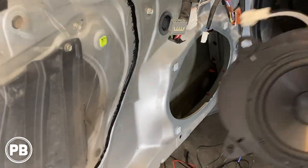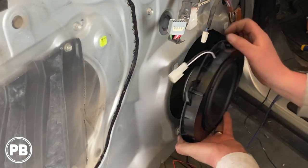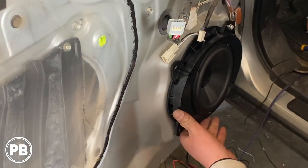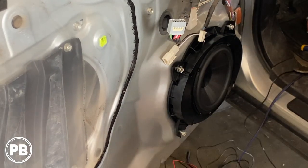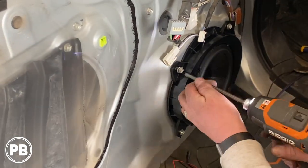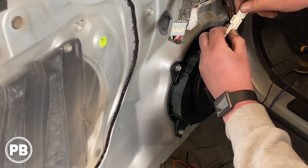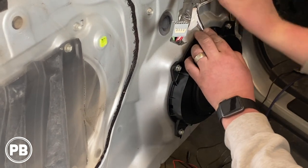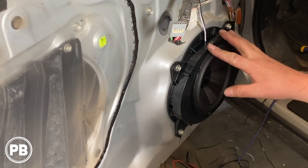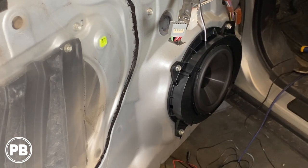We've got our speaker all mounted up as you saw on the bench. Let's go ahead and get this reinstalled. Reconnect our harness here. Once you verify that everything's working properly, go ahead and reinstall the door panel.